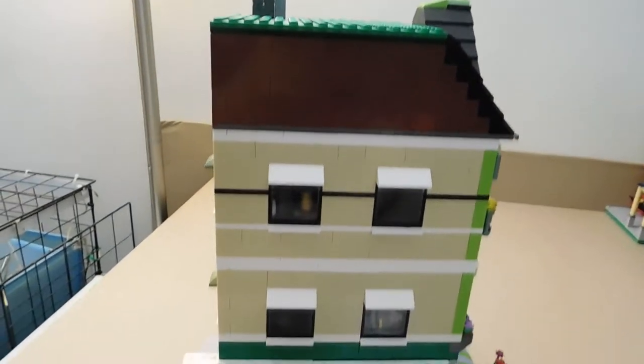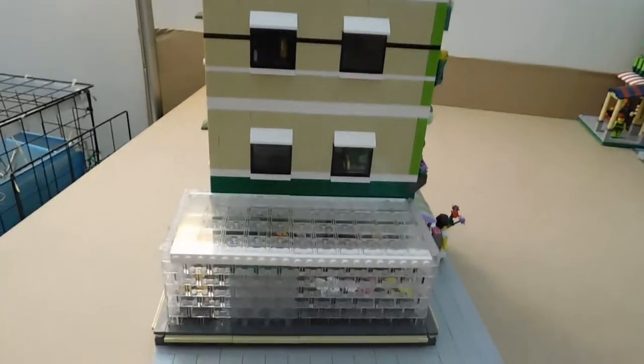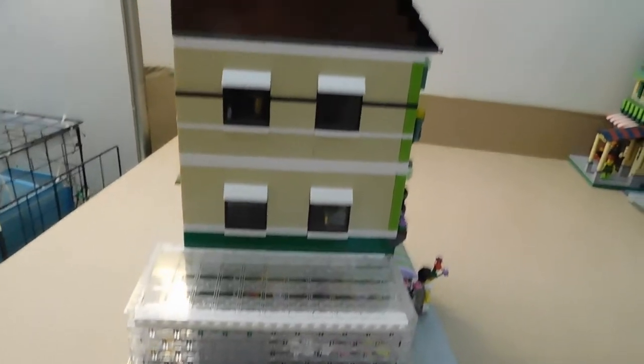Since this is a corner modular, it's able to have actual windows on the side of the building, which brings a lot more light into the building.